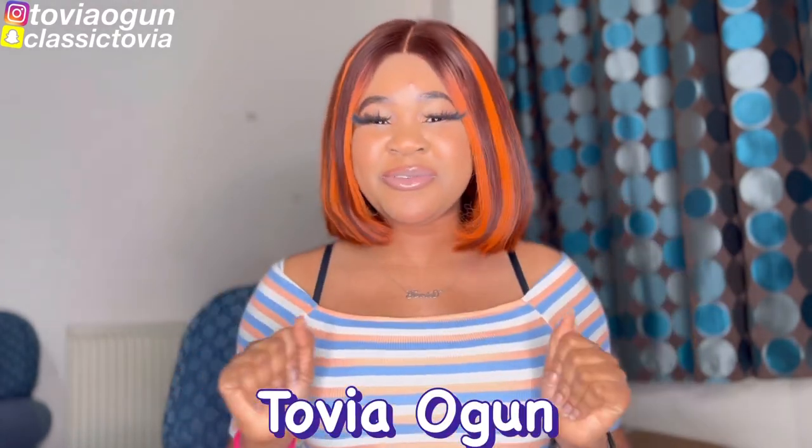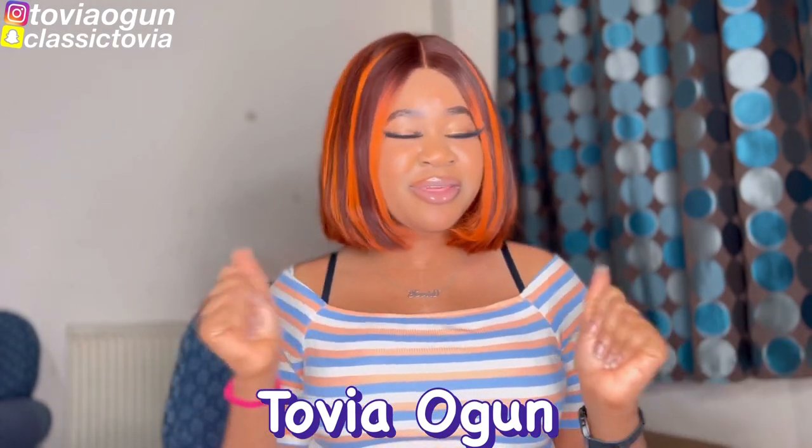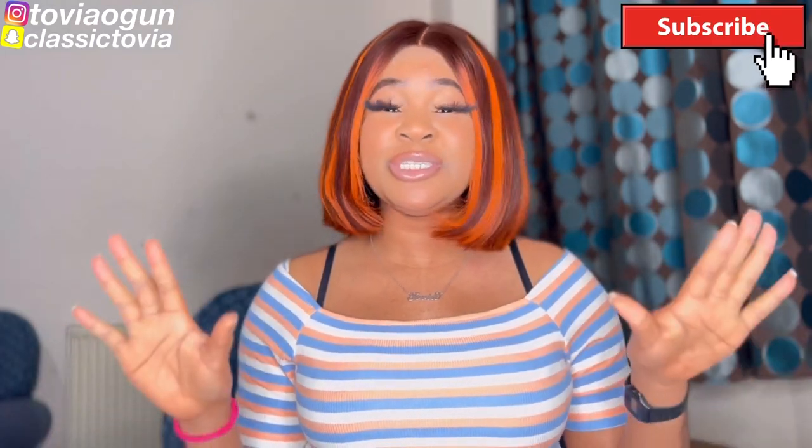Hey, welcome back! It's your girl Tovia again with another exciting video. If you're seeing my face for the first time, make sure you subscribe and like this video. Leave me a comment letting me know if you've used the Henry Hoover before, because that's what we're going to be reviewing today. We are going to be unboxing the Henry Extra Hoover — there's so many hypes about it, so let's just dive in.